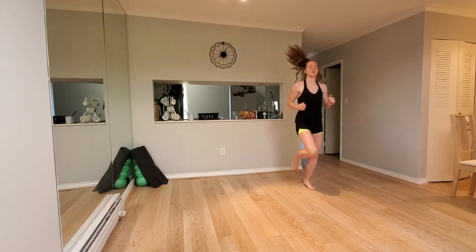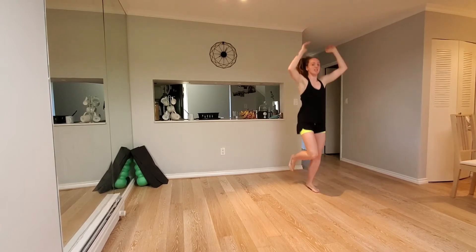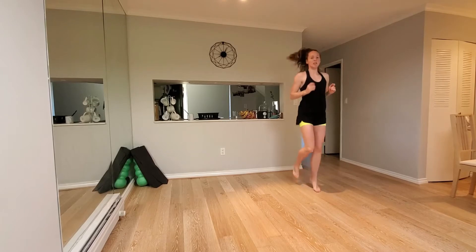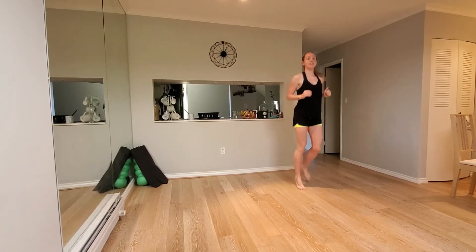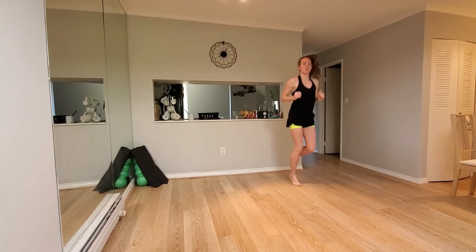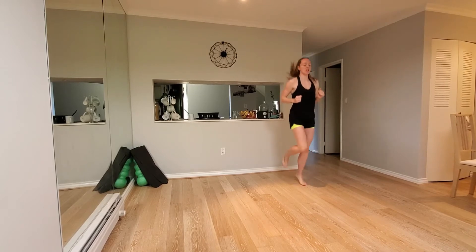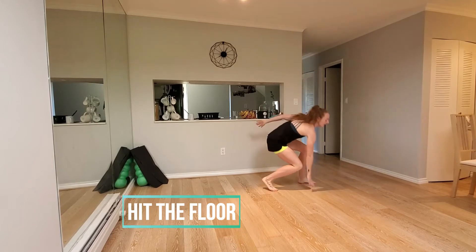And then we're going to go to hit the floor. So we're going to reach up, turn one side, hit the floor, reach up, turn the other side, hit the floor. You can add a jump in or you can just step it out. We're going to go in 10 seconds. This is our last exercise of the warmup. We've got one more round to go. Three, two, one. Reach up, hit the floor, reach up, hit the floor.